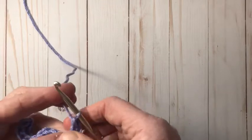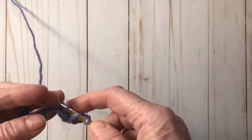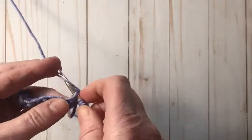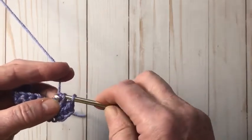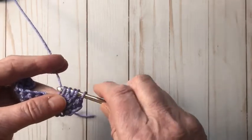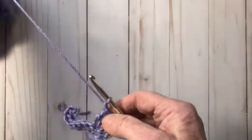Now I'm going to do a cluster. To do a three double crochet cluster: yarn over and start a double crochet, pull the yarn through, but instead of going all the way through, just go through two loops. Then yarn over and insert into the same stitch, yarn over and pull through, go through two. Now we have three loops on the hook. Yarn over, insert into the same stitch again, pull the yarn through, yarn over and go through two — now we have four loops on the hook. Yarn over and pull through all four, then chain one to finish it off.